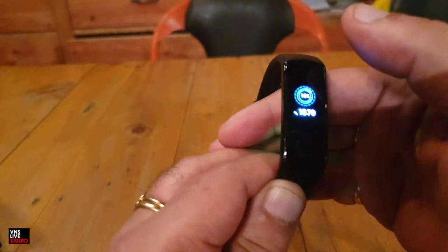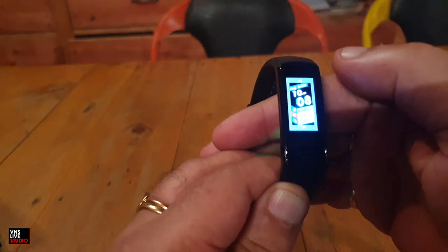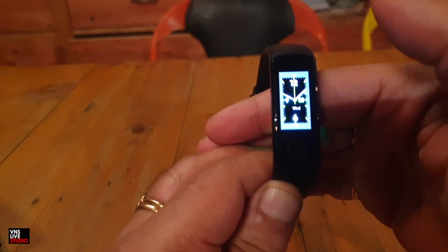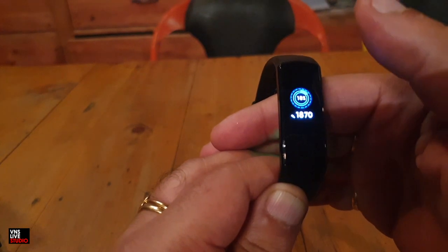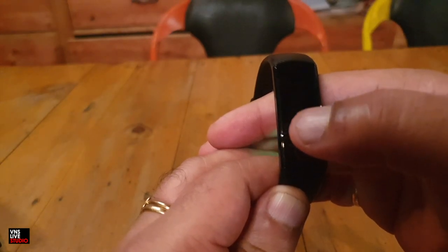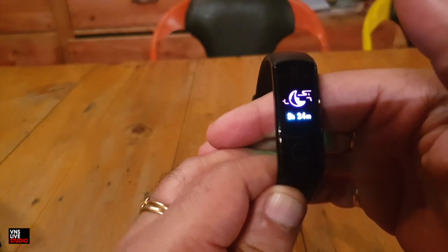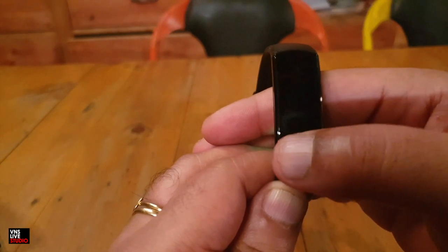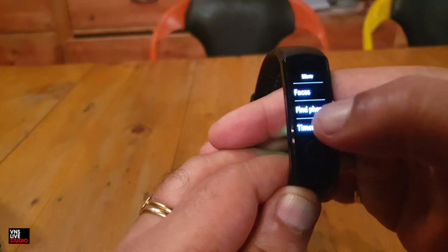If I want to change the face, I just go to the more section and click on faces. This is the second face of the watch, and there's a third which is an analog clock with the date. Apart from the other options, at the first swipe from the home screen you get the step count, the heart rate monitor, and the sleep time. I didn't get much sleep last night — it was five hours, 24 minutes, and it did keep track of it. Then there's workout and more.